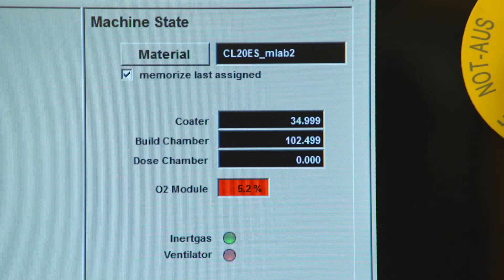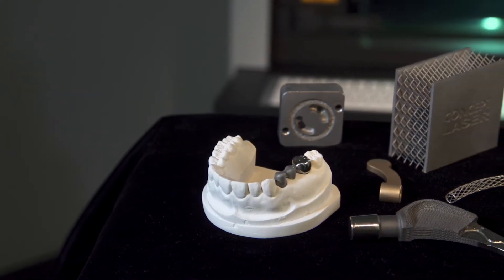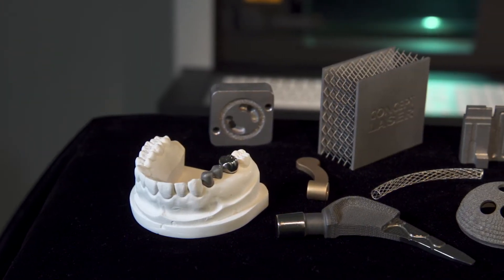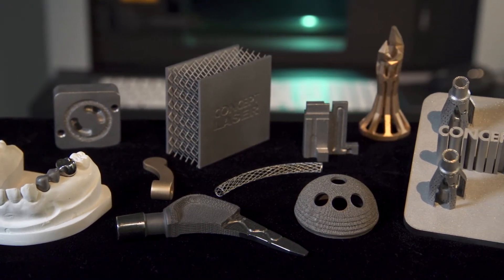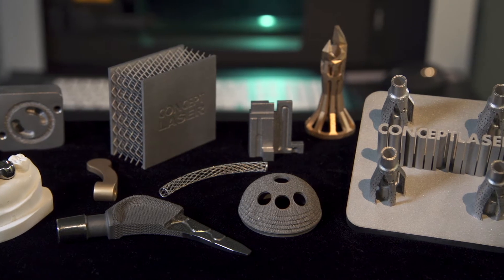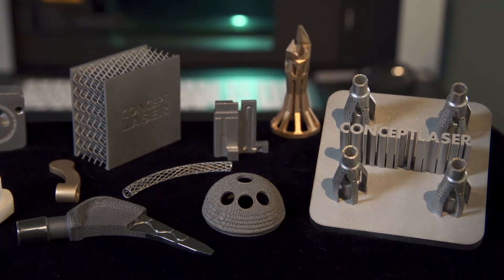One of the key architectural aspects of this machine is how it creates and maintains an inert environment. This is important for two reasons. Firstly, we want to ensure that we have high part quality. When we have an oxygen-rich environment, or if there's some nitrogen for some metals, this can cause an increase in porosity in the end part. It can also lead to trapped impurities in the part, which reduces the performance of the part when it's put into its end application.